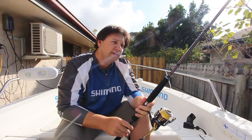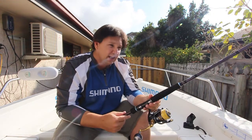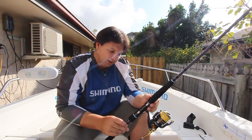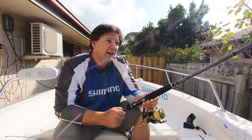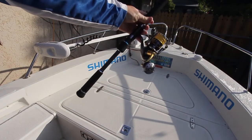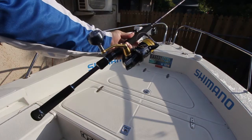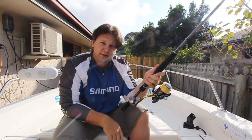The TK3 series of rods is the third generation T-Curves, and this one is a lovely rod — it's the 701 Snapper Spin, replacing the old 701 that's been around for a little while. Split EVA butt. I'm a big fan of cork, so getting used to EVA again is a little bit different for me, but it's good quality, nice firm EVA and feels good in the hands.